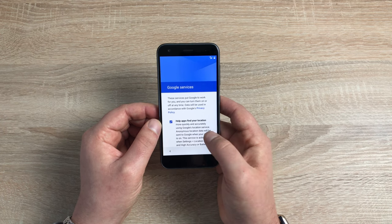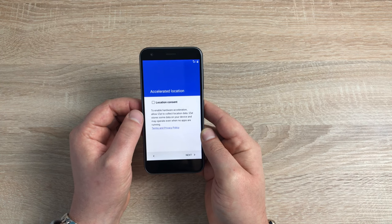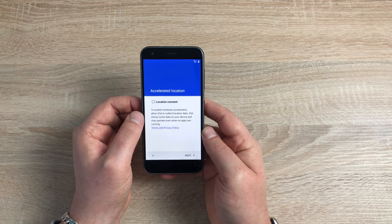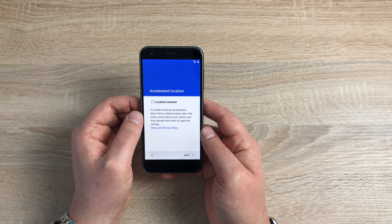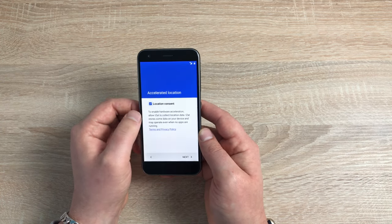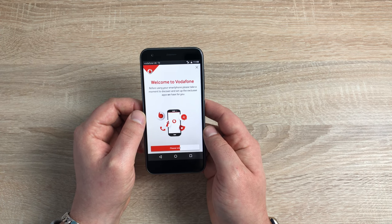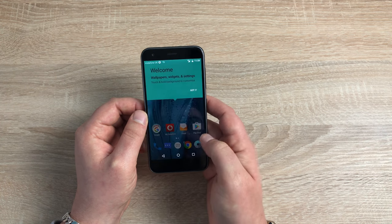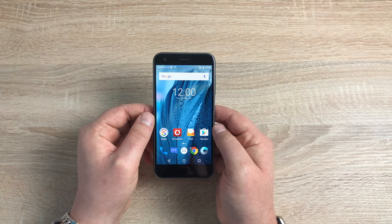Google services and agreements — you have to agree to these to use their services. Next is accelerated location, which says it may store some of your location data on your device and may use it when you're not actively using the application — so it's up to you to agree to this one. Then because this is from Vodafone, you do have the options to install the Vodafone applications. And we press home — got it — and we're into our home screen.